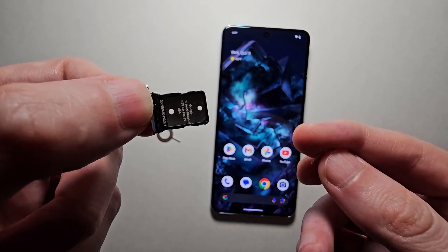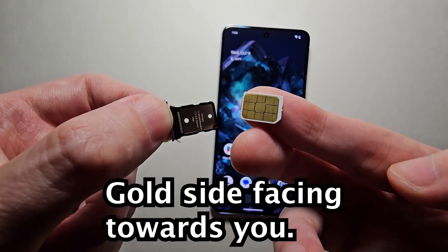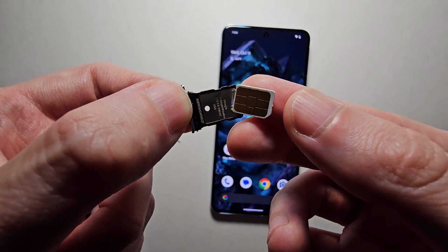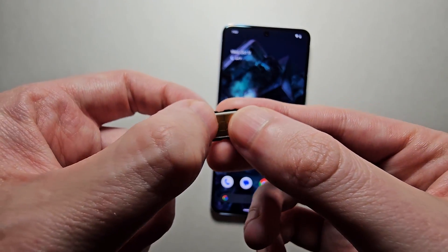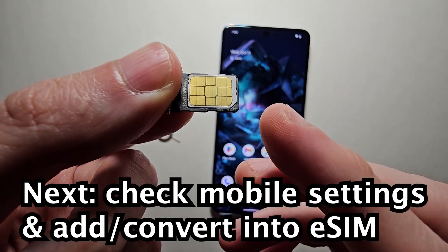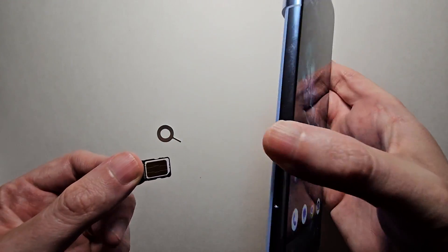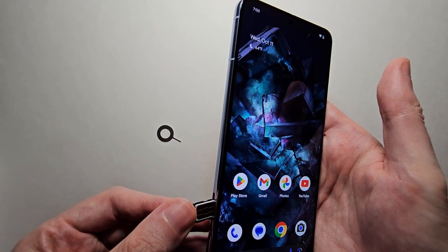Now for the SIM card, you want the side with the gold part facing towards you, and you're just going to place it in right here. There's only one way it's going to fit — just like that. And from here, just slide it back in.